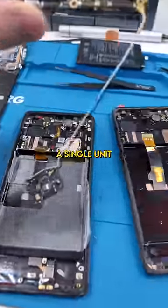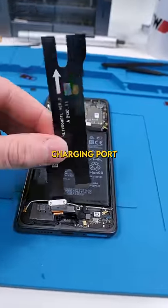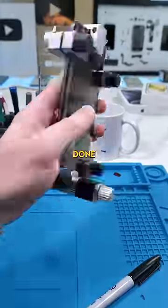We'll remove the battery using the pull tabs. Transfer everything over as a single unit so we can minimize reassembly. We're almost done — we just have to install the new charging port, apply the new back glass, and we're done. Good as new.